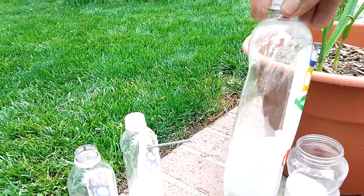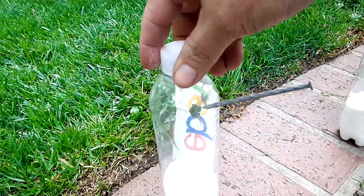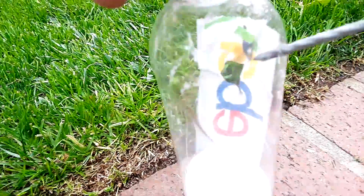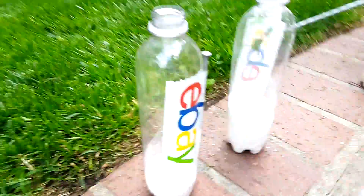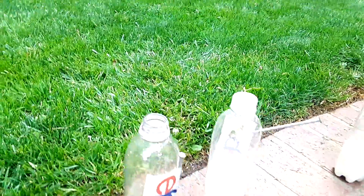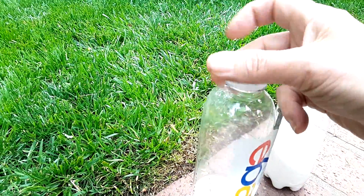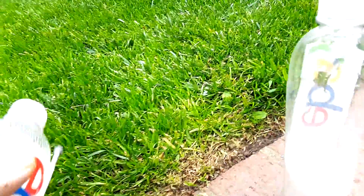Tape a nail to the side and you've got a bug bomb ready to go. When you get the ants, take your nail and poke some holes in the side of the bottle — you really want to do this after you've added the water. So add some water. Equal parts borax and sugar, and then about the same amount of water as powder. Put on the lid, shake it up, take off the nail, and poke the holes.